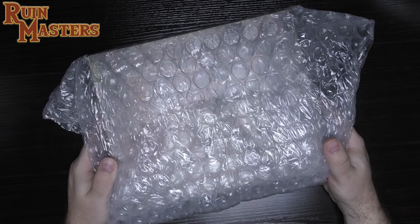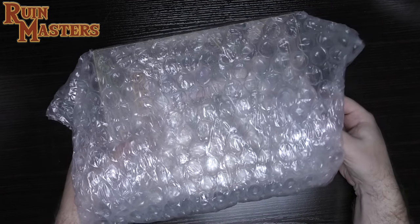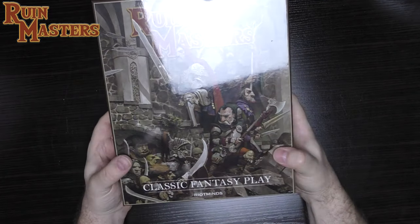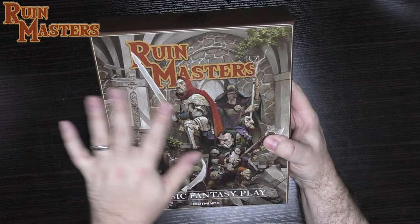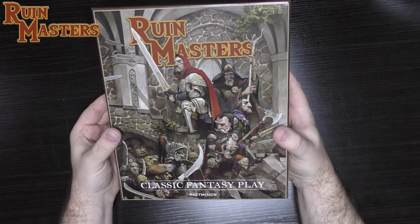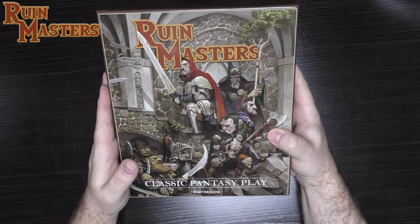This is an old-school dungeon crawl first published in 1982, based on the Basic Role-Playing or RuneQuest system — the Swedish Dragons and Demons, their version of Dungeons and Dragons with a more simplified, fun-to-play rule system. This is the box set, the Adventurer's Pledge, so everything should be in here. Similar to the quality of their slipcovers for the Trudvang series, this is a similar glossy heavy card — a really nice, really sturdy box.